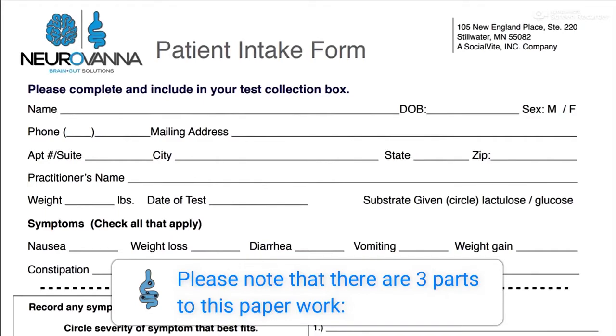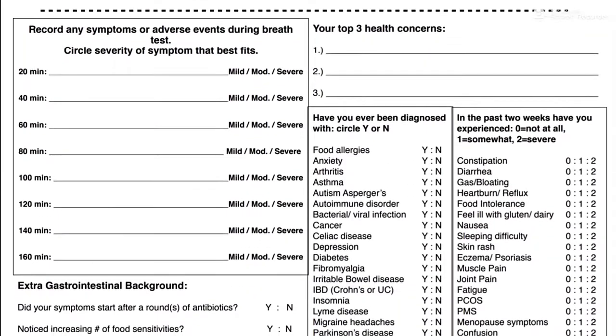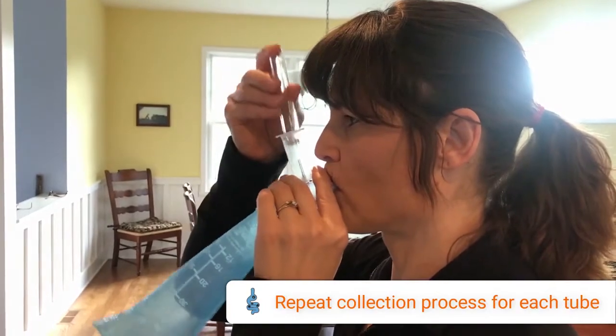Please note that there are three parts to this paperwork: Personal Info, Brief Medical History, and Symptom Summary. Repeat the collection process as directed in your instructions.